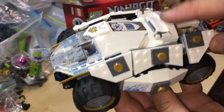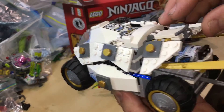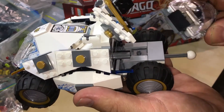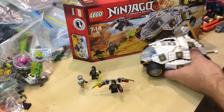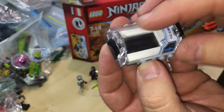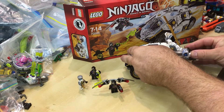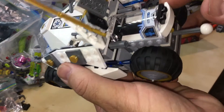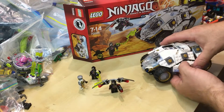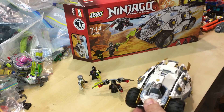Got a couple of stud shooters there. The wheels are really good, and also on the back you have a compartment for putting one of the Nindroids in there as you capture them. And that's a sticker. Let's click that in — put that down. It's a really cool tumbler, I really like it, and I'm going to be putting it in my LEGO city.